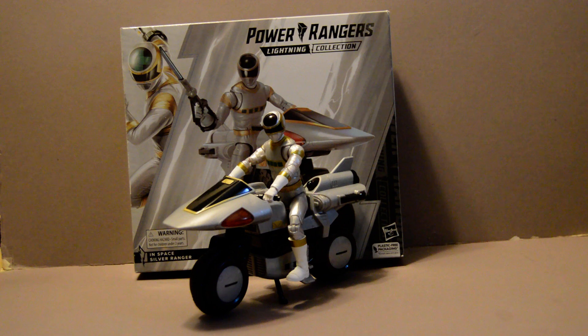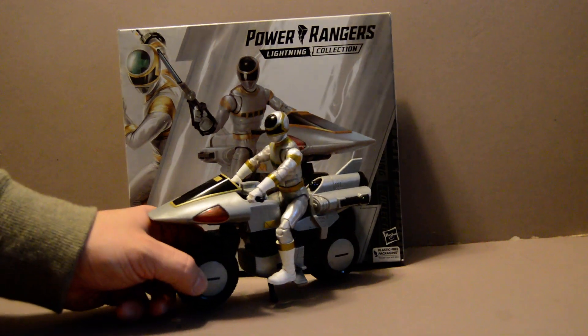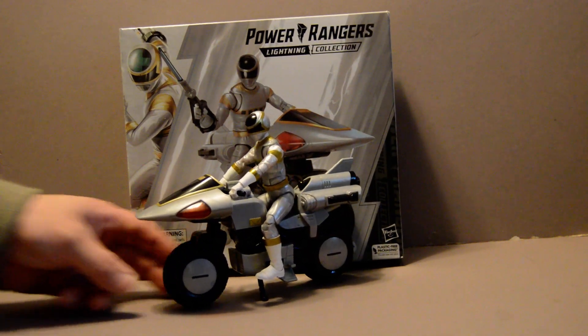Now there has been another version of this figure, but unfortunately for me, I couldn't get a copy. I couldn't get past Hasbro Pulse's pre-orders before it ran out. But at least they released a version to the public that was not sold out, though it included his bike.